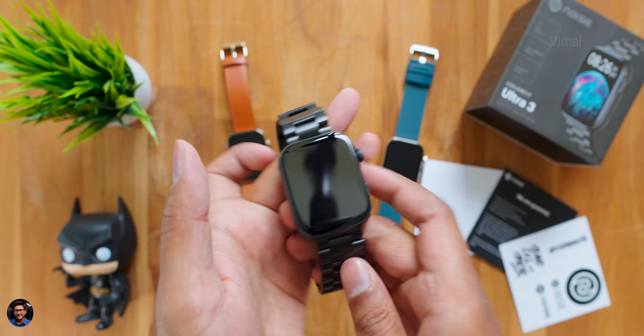One annoying thing I found during usage: there's no memory feature. For example, if you open any app and go back, it returns to the beginning of the list. I wish it had a bit of memory to resume from where you were navigating. This is something Noise could implement in the next model.